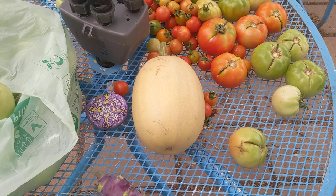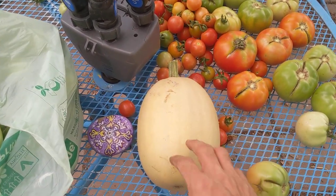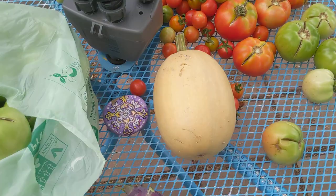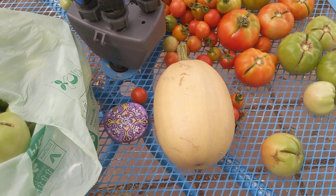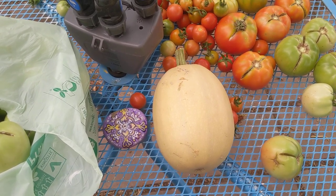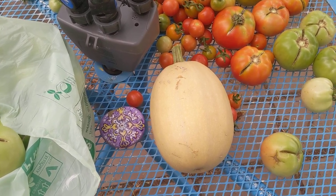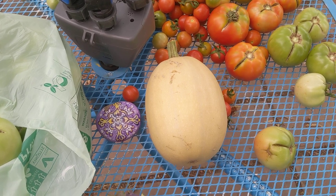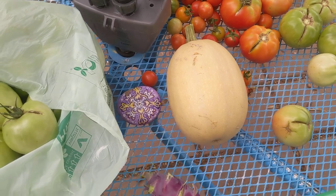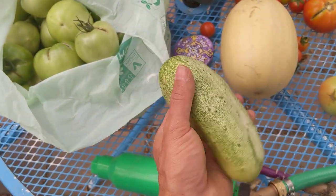That spaghetti squash is just one of many that have come out of this garden. I've picked close to a dozen off of three plants, and others have picked maybe half a dozen, so probably around 18 spaghetti squash off those three plants. And then there have been many, many pickling cucumbers.